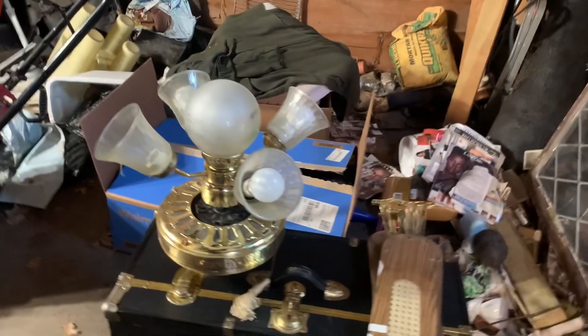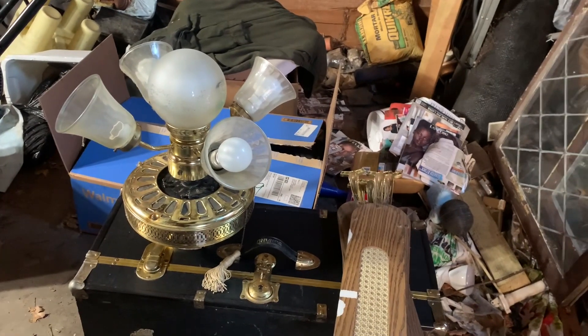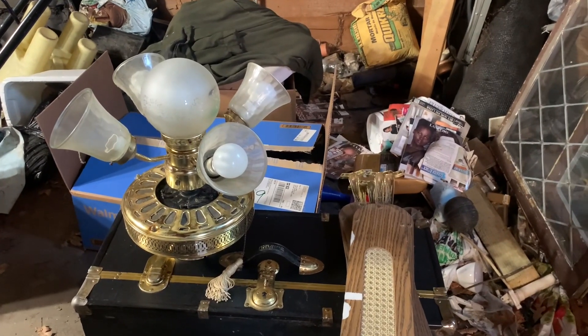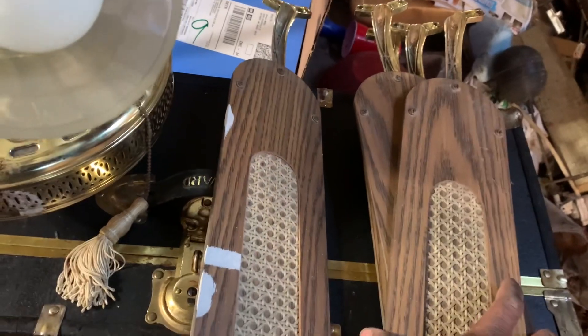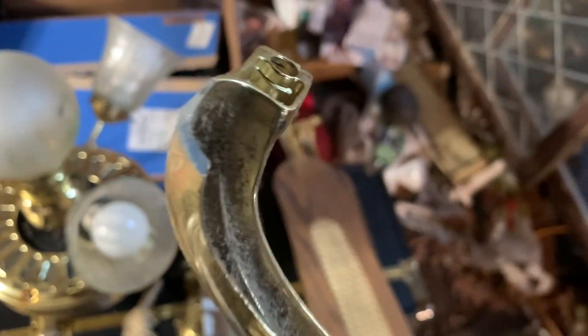This is the ceiling fan that I got from a lady's house. The reason why she wanted it replaced is because the ceiling fan looked outdated and did not match the decor of her house, and also because the ceiling fan has a broken blade bracket. As you can see, this piece right here — the other side is broken off.